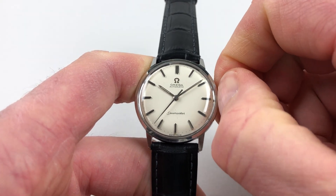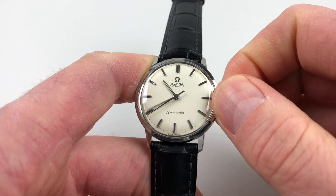The hand settings adjust in a normal manner. You just pull the crown out and then you can turn the hands to the desired time.